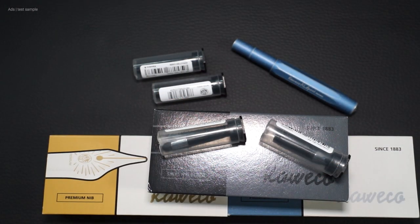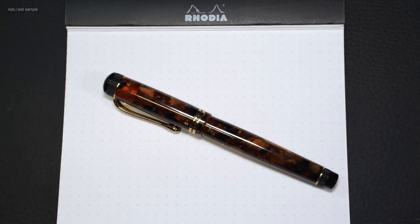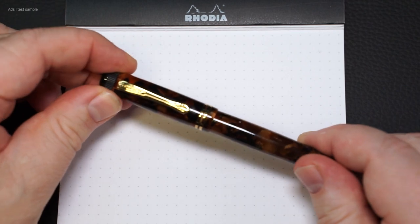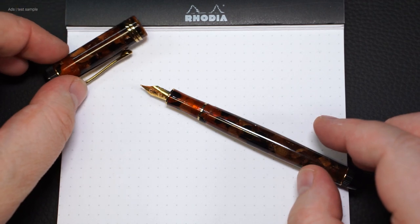These nip units can be bought like this and can be screwed into most Kaweco fountain pens, like here with the DR2. One of the biggest exceptions is the Sport, where the nips are press fitted.